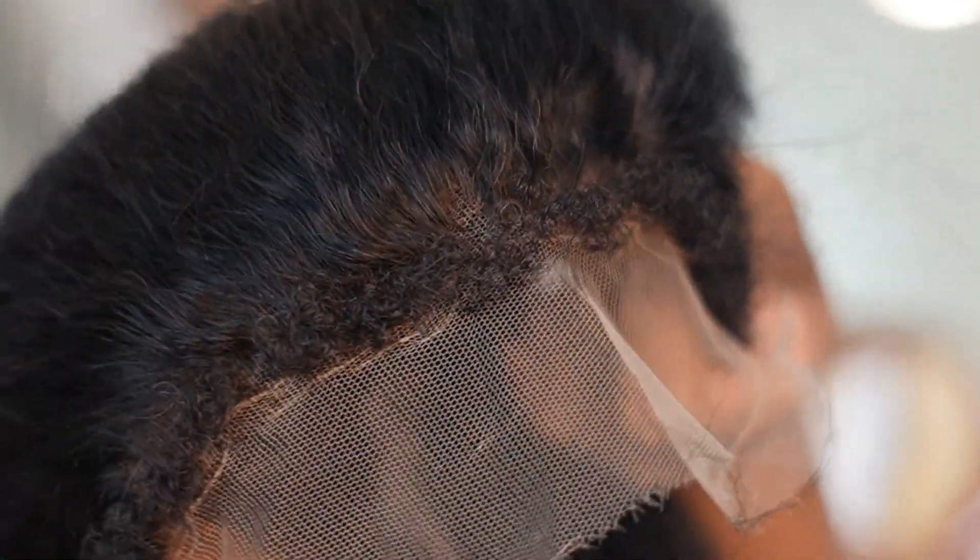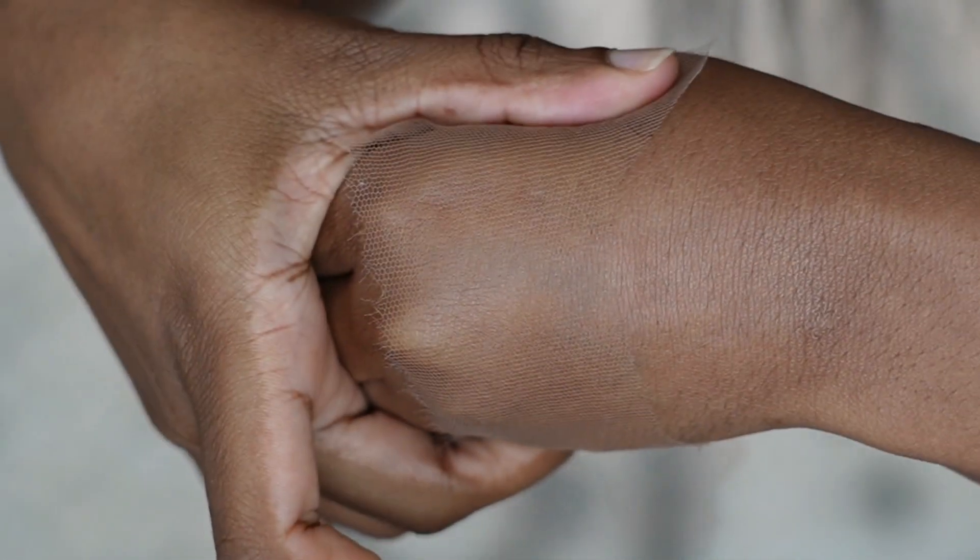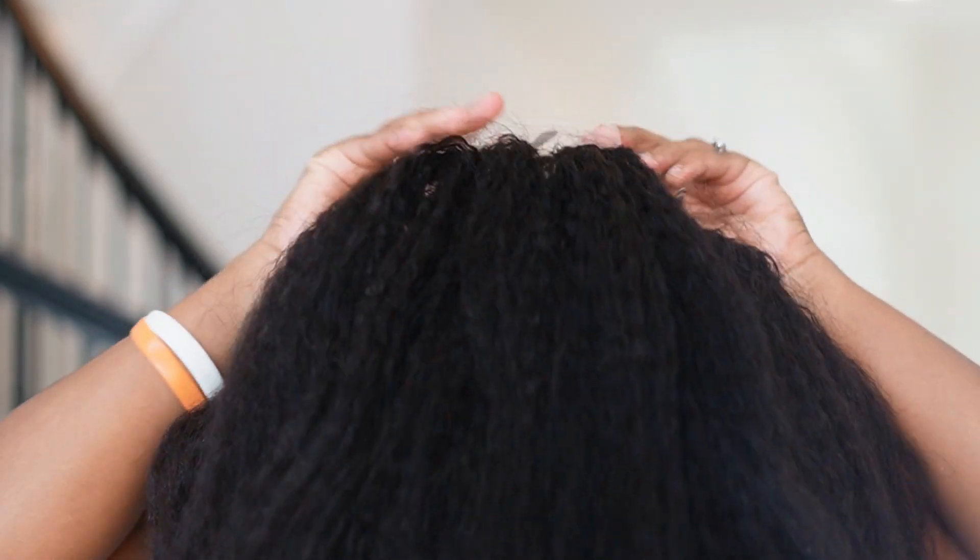Today we're going to be focusing on two things. We're going to focus on the Skin Melt Swiss Lace. This is a Swiss Lace — you see that? This is the original Swiss Lace. It melts into the skin with or without glue. Let me put it on the hand so that you can see it exactly. Once you put it on the skin, you cannot even know that you have a lace on. This is a Swiss Lace — you don't need to bleach, you don't need to do anything with it. It's ready to go. Very nice, and it's not going to break easily. So let's put it on and see.